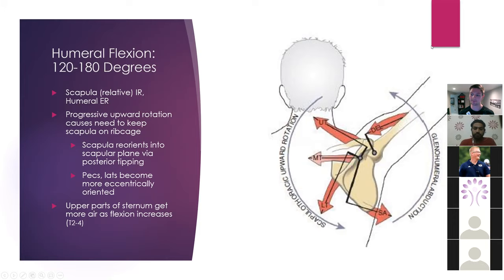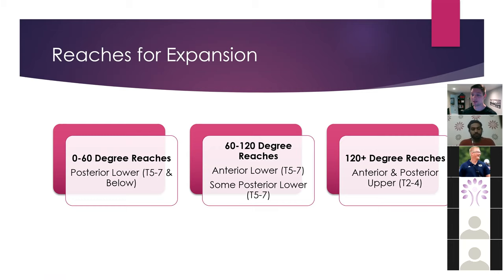To summarize: if we want a given area of expansion, we need to have a certain degree of reach. From about 0 to 60 degrees, we're going to get more posterior lower expansion because of the eccentric orientation of the muscles that externally rotate the scapula — that's about T5 to T7 and below the level of the scapula. As we move into the 60 to 120 range, maximized at about a 90-degree reach, we're going to have a lot of air going anteriorly in the T5 to T7 range, but still some going posterior lower. At about 120 and higher, we're going to get more anterior and posterior upper expansion in that T2 to T4 area.